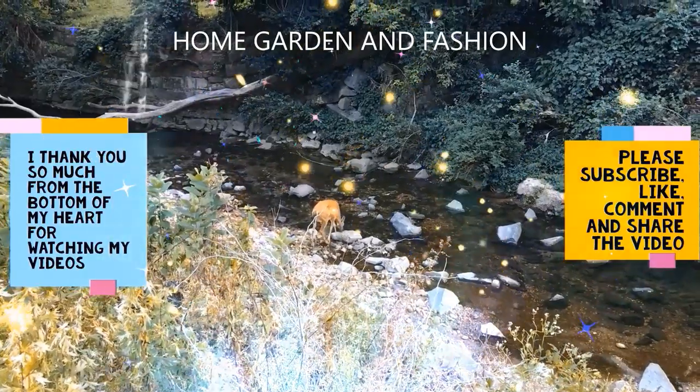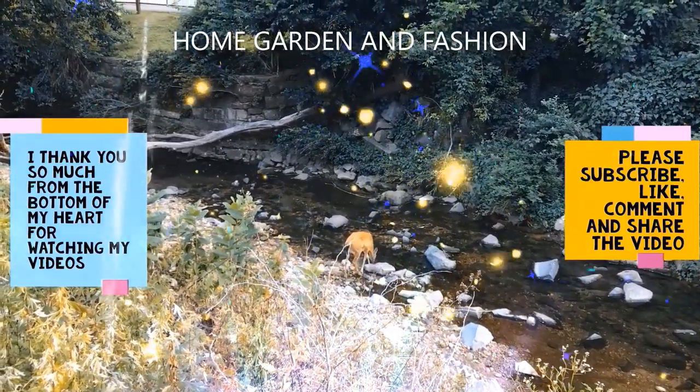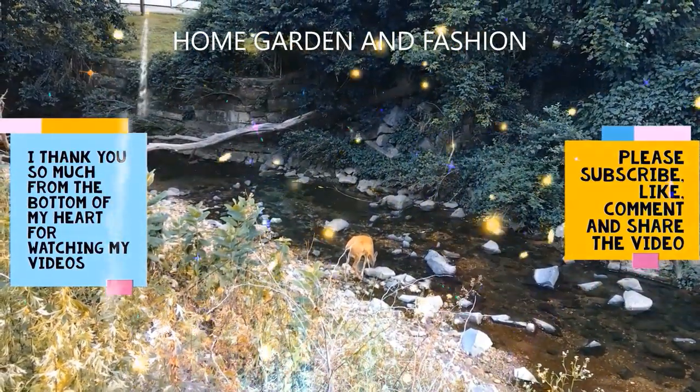Thank you so much for being here today. I hope you enjoyed the video. Please don't forget to like, subscribe, comment, and share this video. Thank you, God bless you all.